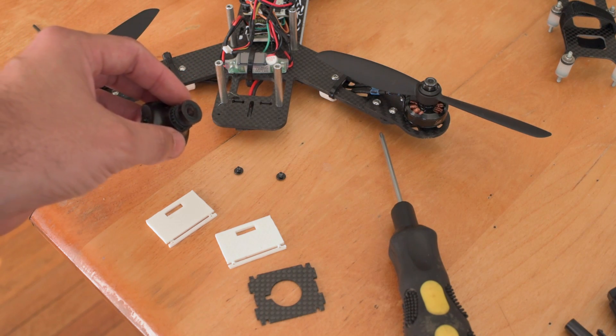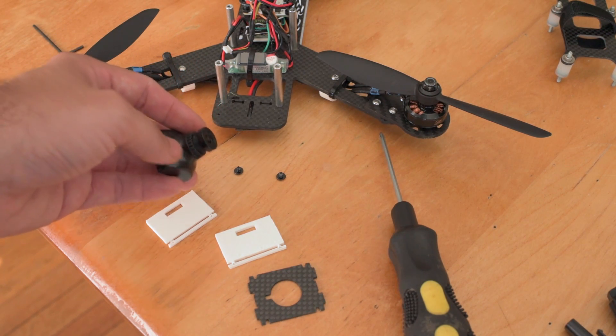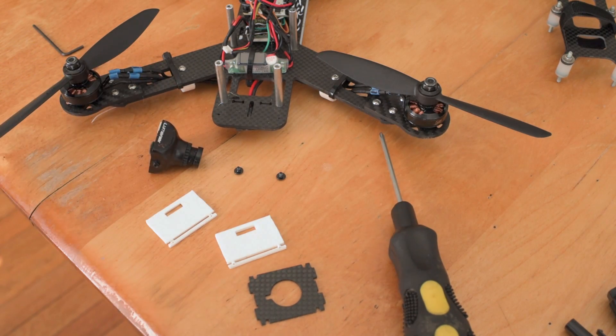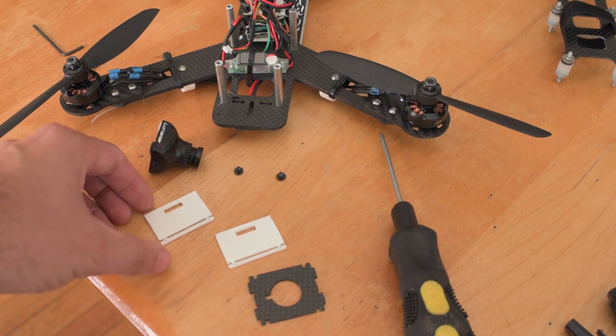It makes it very difficult to secure it to things and I was very unhappy. I tried using tape at first, I tried using foam — just nothing really worked. So what I did is I took all of the measurements with a caliper and I created a mounting plate system.